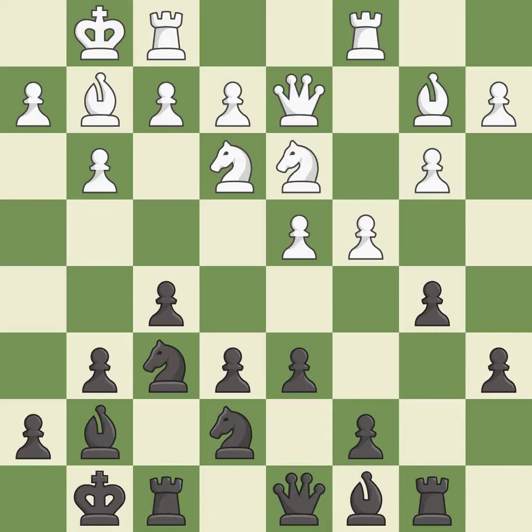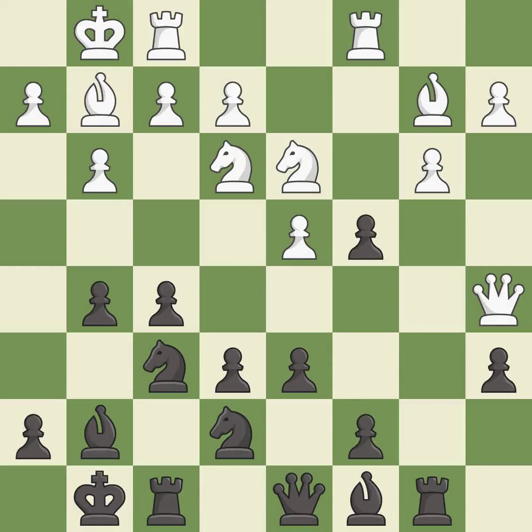The rooks can see each other now, allowing them to provide mutual defense. This overlooks an opportunity to pin a knight — it is an inaccuracy. This threatens to reveal an attack on a pawn — it is best.